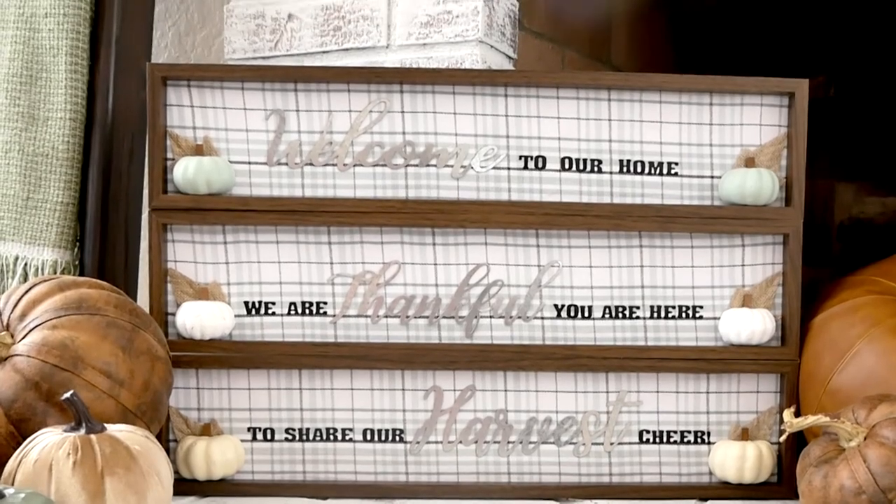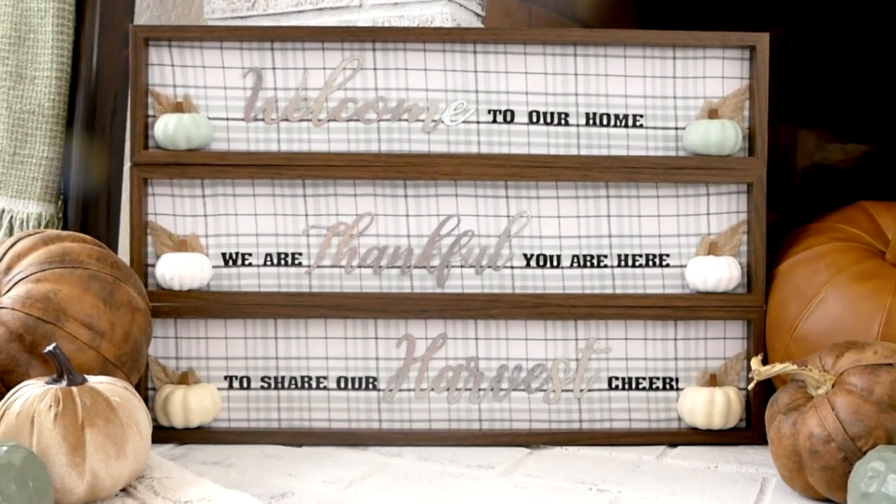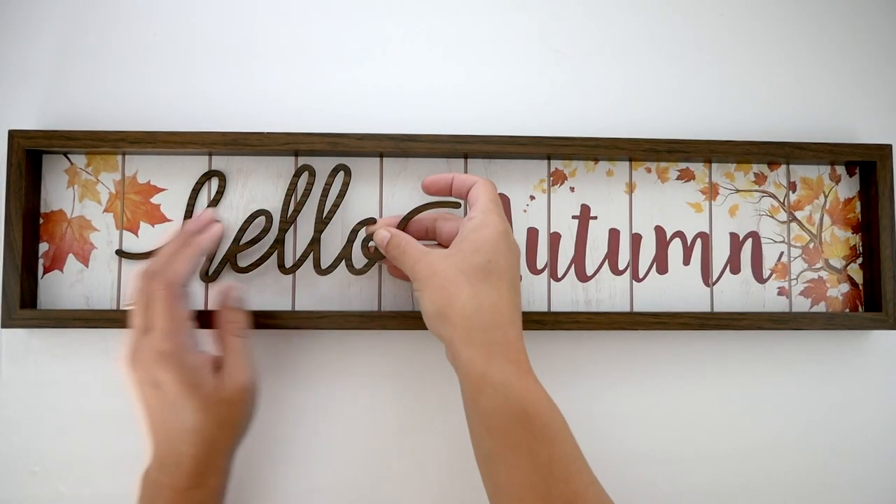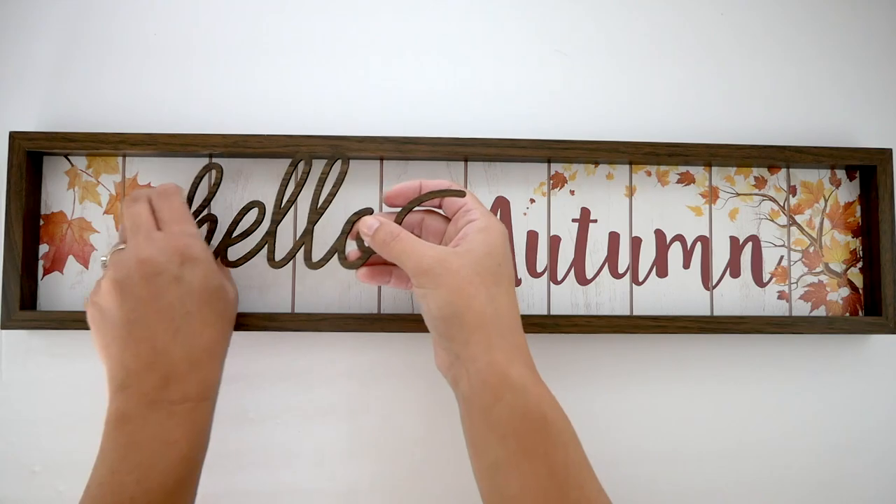Hello everyone, it's Melissa and welcome back to Four Quarter Crafts. Today I'm going to share with you how I made this fall galvanized greeting sign using items purchased from dollar stores. Let's get started.